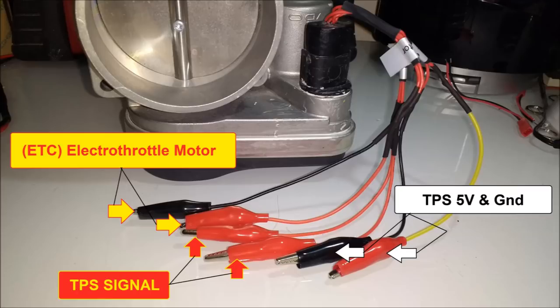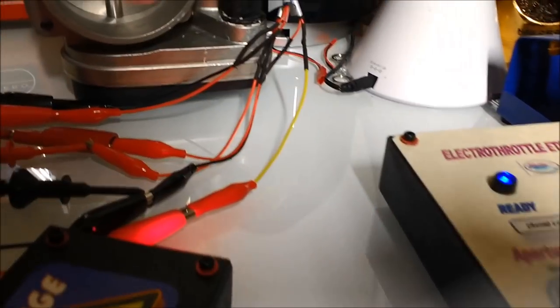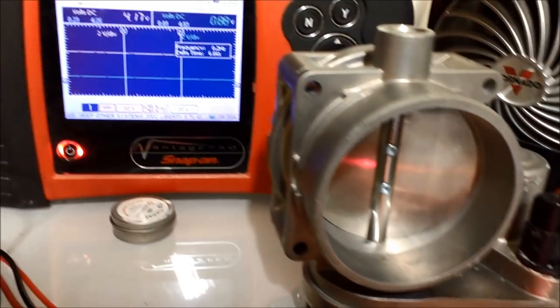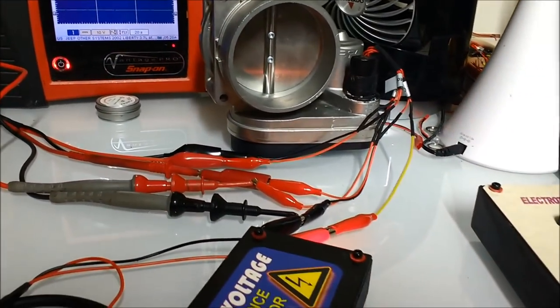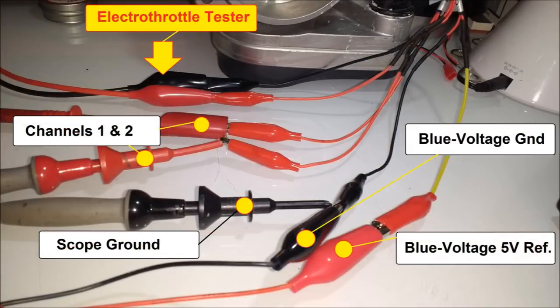I'll show you how to connect it. You'll have the throttle position sensor reference — a 5-volt reference and the ground. You're just going to take the output on the signal wires. Here's the basic unit connected, as you can see. We have the electro-throttle connected to the two motor pins, and then channels one and two connected to the two signal outputs. It doesn't really matter which way — just connect them.